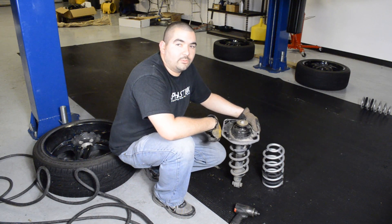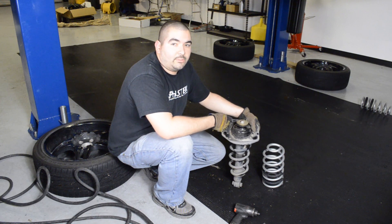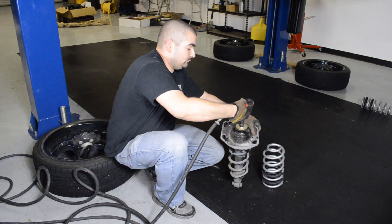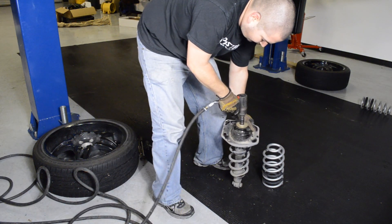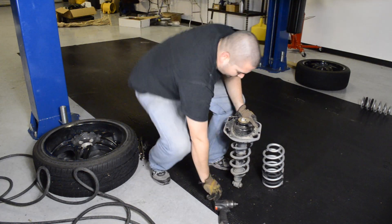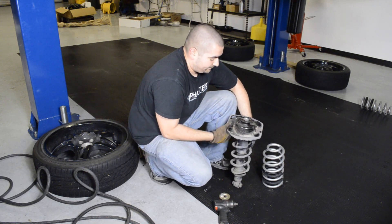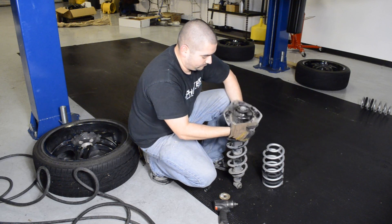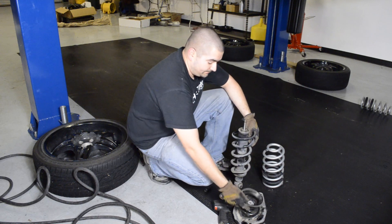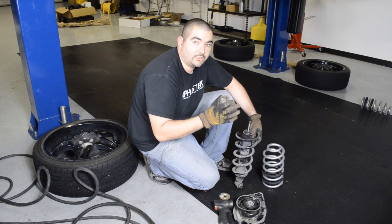Now that we've removed this rear strut assembly, we're going to go ahead and get the spring off — same thing as the front. These things aren't under a lot of pressure, so they can be taken off just by hand. Once you get the nut and washer out of the way, go ahead and take the whole mount off. You're going to have this gasket that you're going to reuse. Go ahead and take this other washer off too, because when you remove the spring, it's going to get in the way.